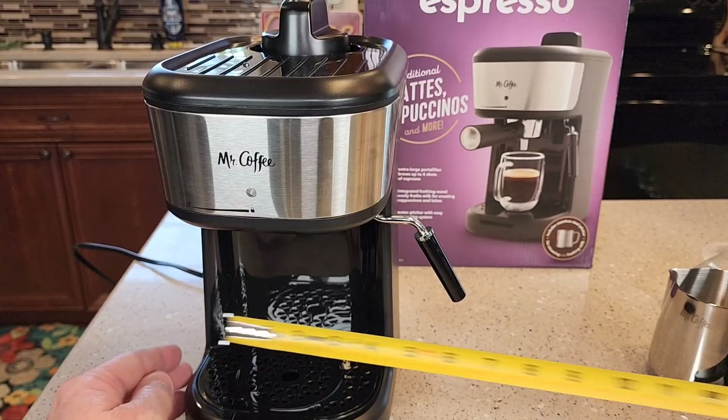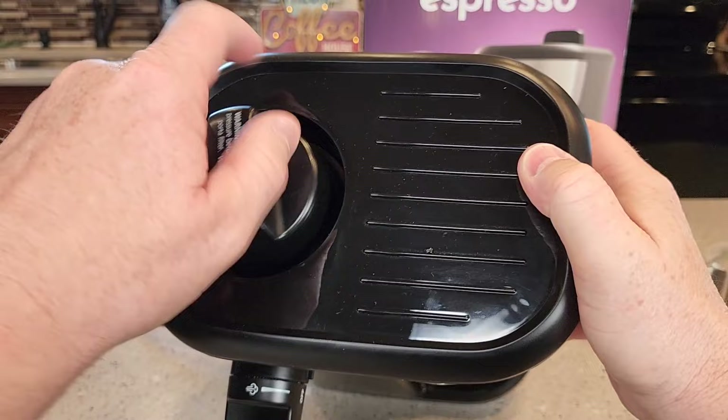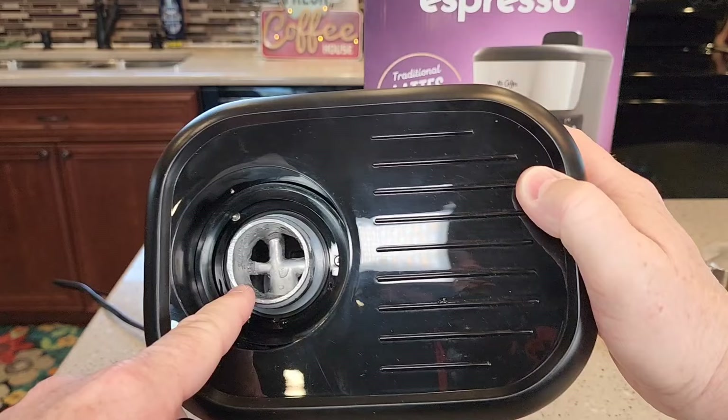Up here at the top, this is where you're going to put the water each time. It's a big cap. There's a big reservoir there but it doesn't hold a bunch of water — you've got to put the amount of water in each time that you're going to brew.